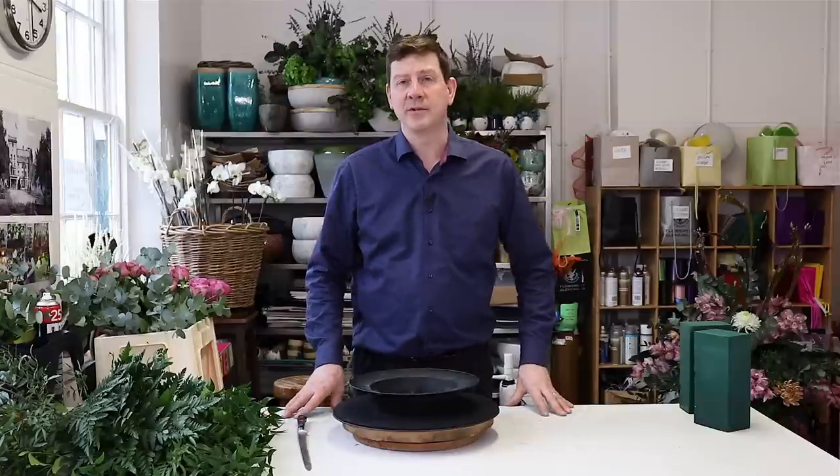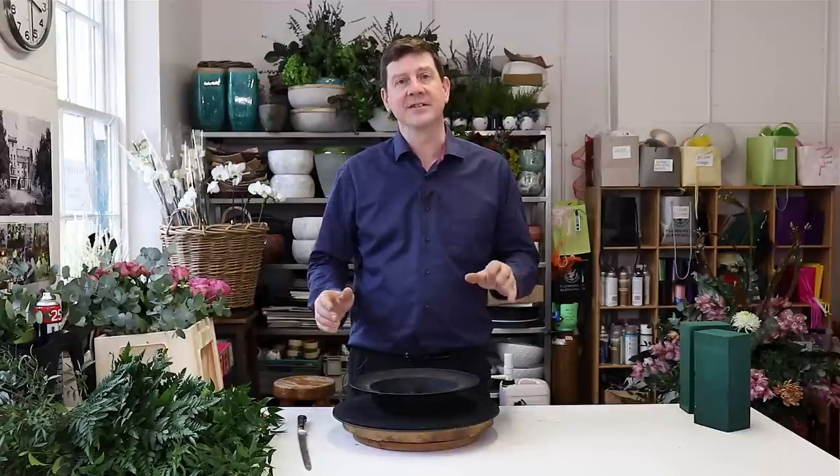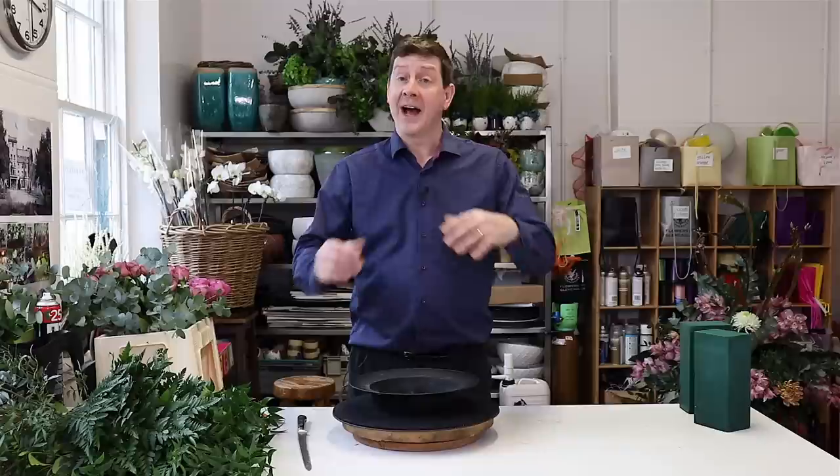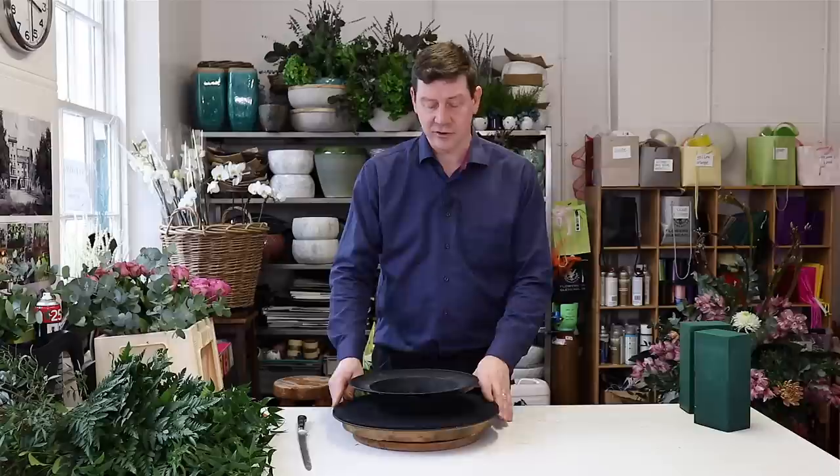Hello and welcome to Floury Juice. My name's John MacDonald and today I've got to make an arrangement that's going in a restaurant. The spec is to be all roses and all round, and it's going to sit at an entrance to greet people as they come into the restaurant.